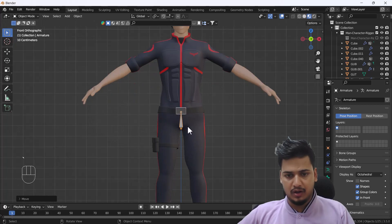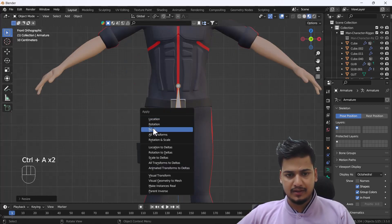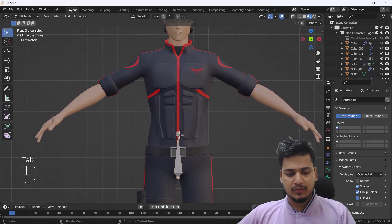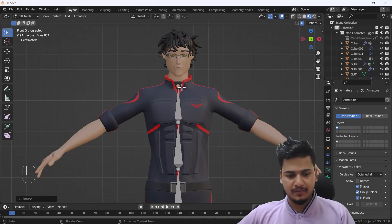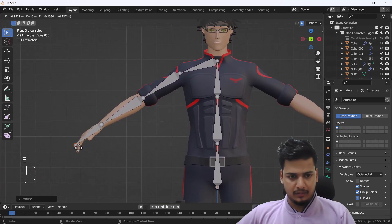I'll scale it a little bit, apply the scale, then go into Edit Mode. From here I'll extrude the bone by pressing E to build out the arm structure — bone one and two. I'll enable Mirror and extrude further to create the arm bones: one, two, three, and this last one will be for the hand.